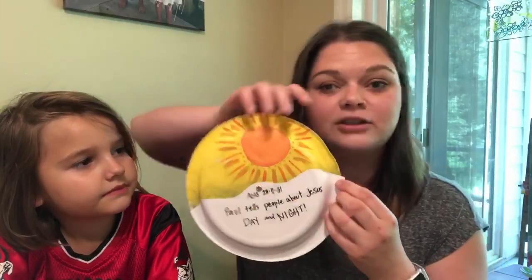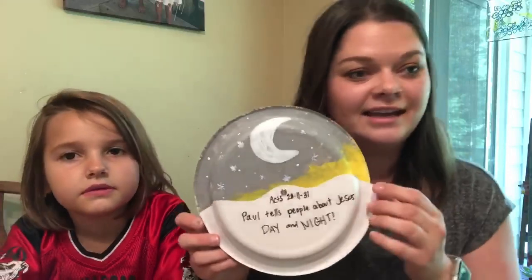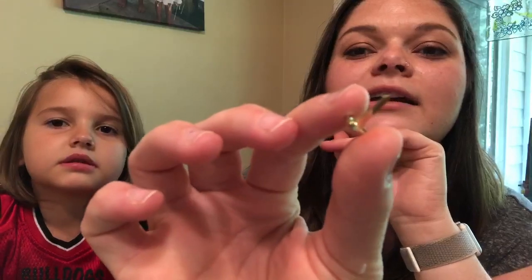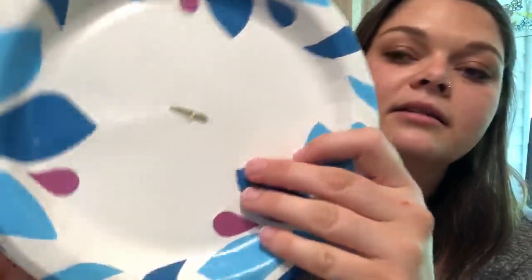Paul told people about Jesus day and night. We used paint — you can use markers or paint or just draw it on there. And then the last thing you're going to need is a little brad, like this guy. He opens up. When you put it together, you're going to poke it through one way and then the other way — you just do that. That's how brads work.